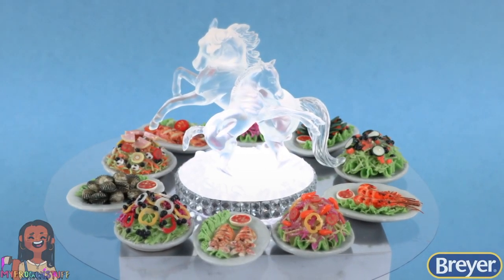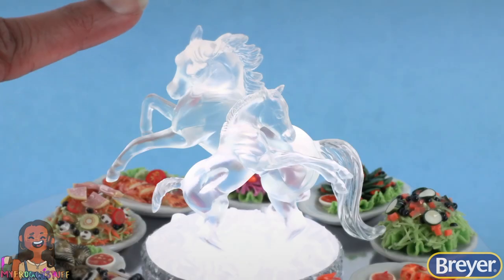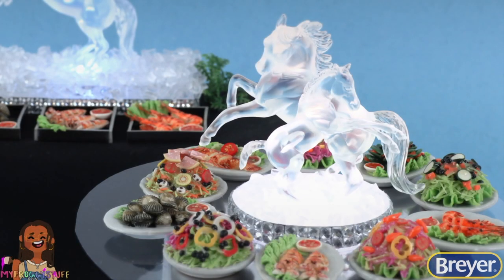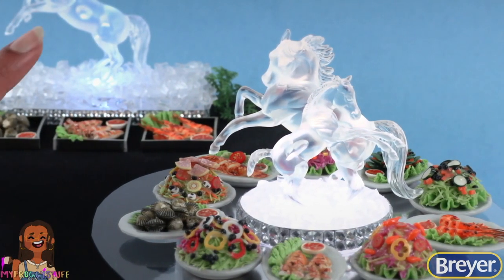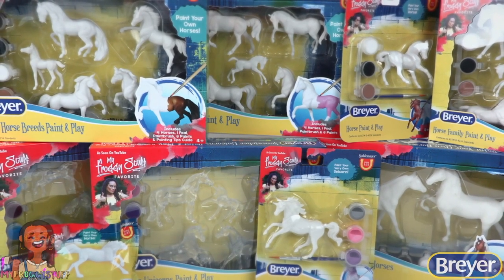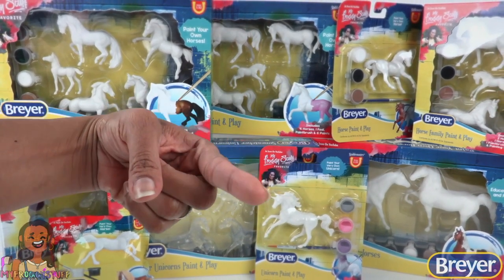Place miniature food around it to make a banquet table with a horse ice sculpture. We have the little light underneath shining up through the horses so they glow. For this ice sculpture I used the horse that was rearing up and the foal — this is going to look great in our miniature world. However you choose to decorate your horses, be sure to have fun and get creative. To learn more about Breyer and the real horses who inspire us, visit the Breyer website at www.breyerhorses.com — and we will see you next time, bye!